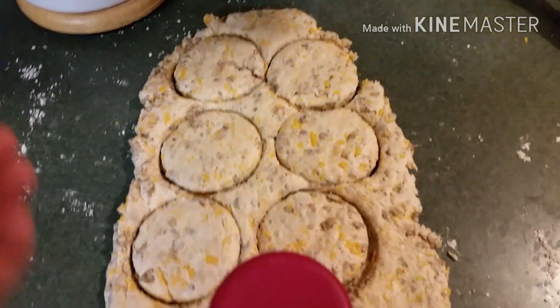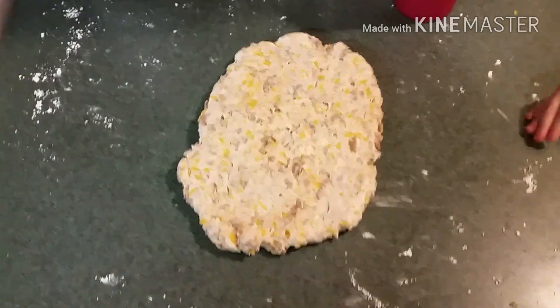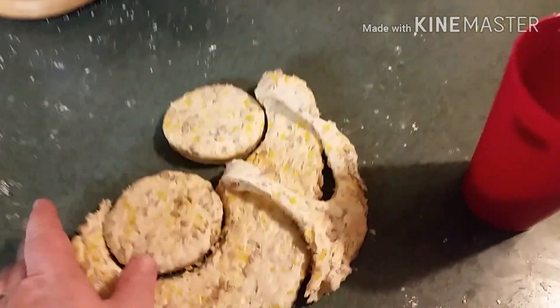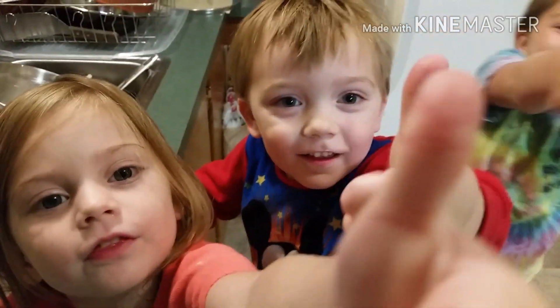I've got a kid's hand sticking in there! Once we get these all cut out, we'll roll the dough back up, roll it out again, and do some more. We got some little helpers in here with us tonight. You just keep cutting them until you ain't got no dough left. We're putting them on the pan together.